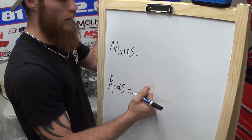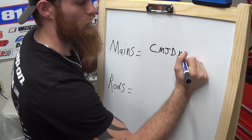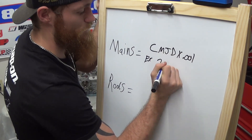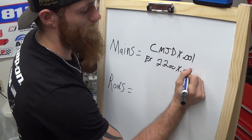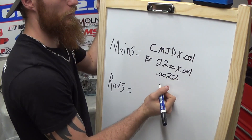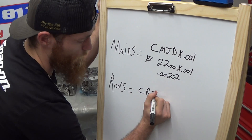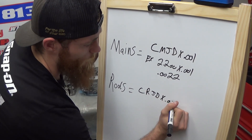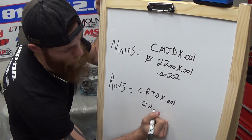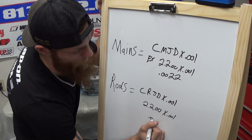A good rule of thumb for setting oil clearances on your main and rod journals would be using this formula: crankshaft main journal diameter times 0.001. For example, if our crankshaft journal size was 2.200 inches multiplied by one-thousandth, our result would be 0.0022, or 22 thousandths. The same formula applies to rod journals — rod journal diameter multiplied by 0.001 — so at 2.2 inches, you still end up at twenty-two thousandths.